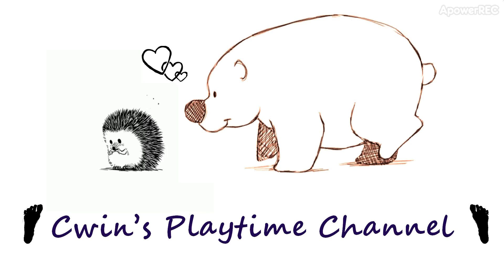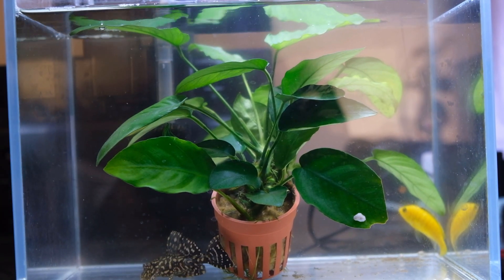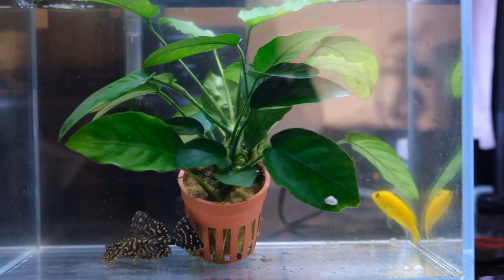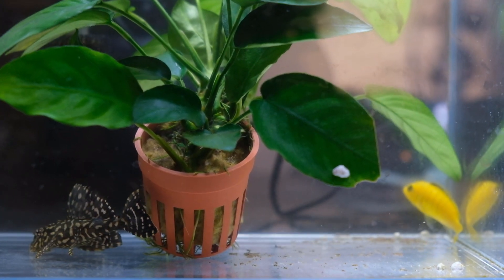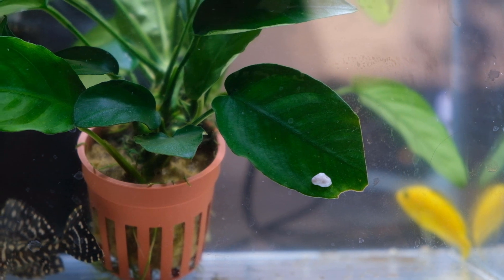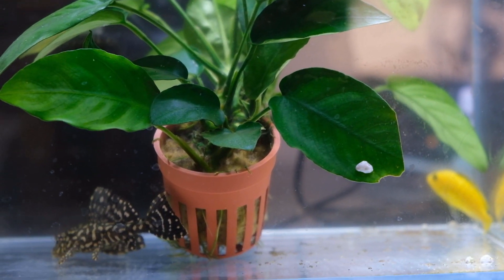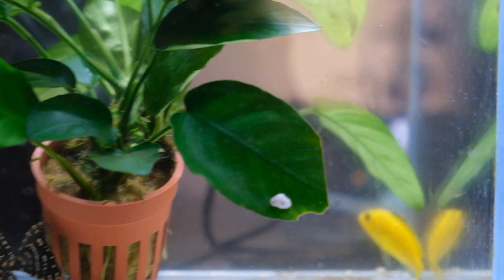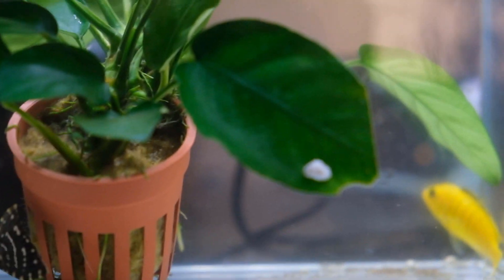Hi guys, welcome to Queen's Playtime Channel! Today we'd like to show you this white thing on top of a leaf in the aquarium. We don't know what it is — we just saw it there and we think it's an egg, but we're not sure. What do you think, guys? What is it?